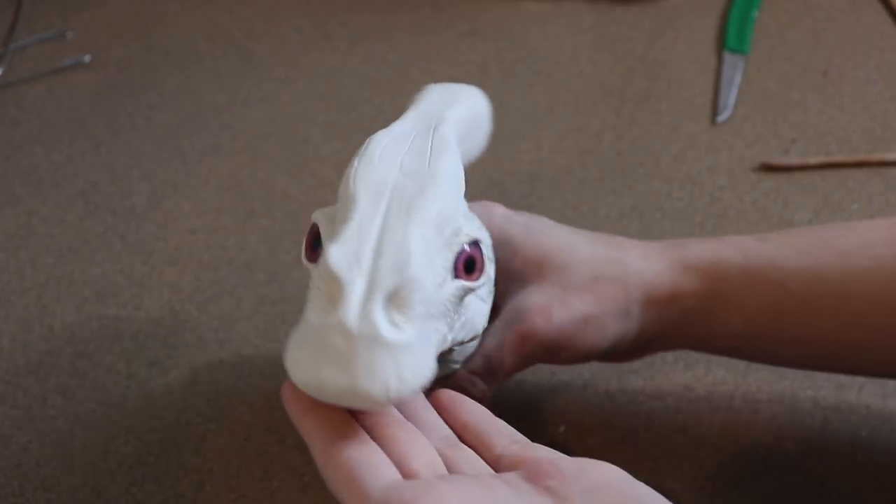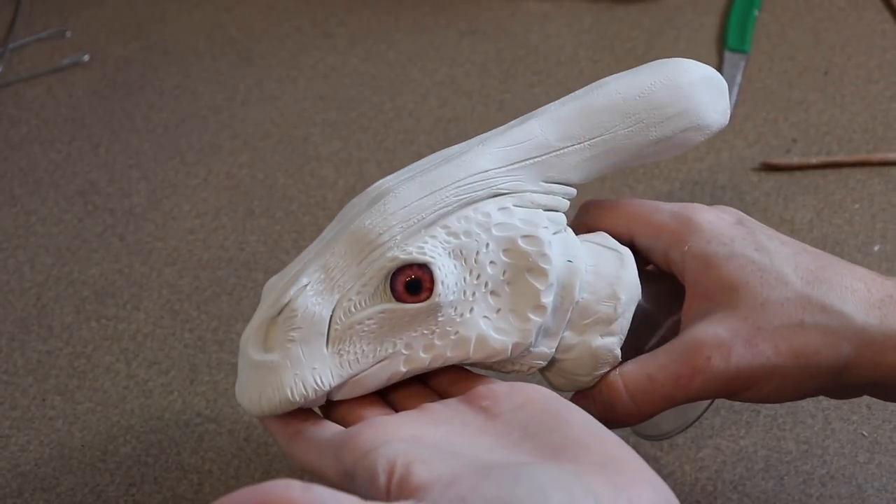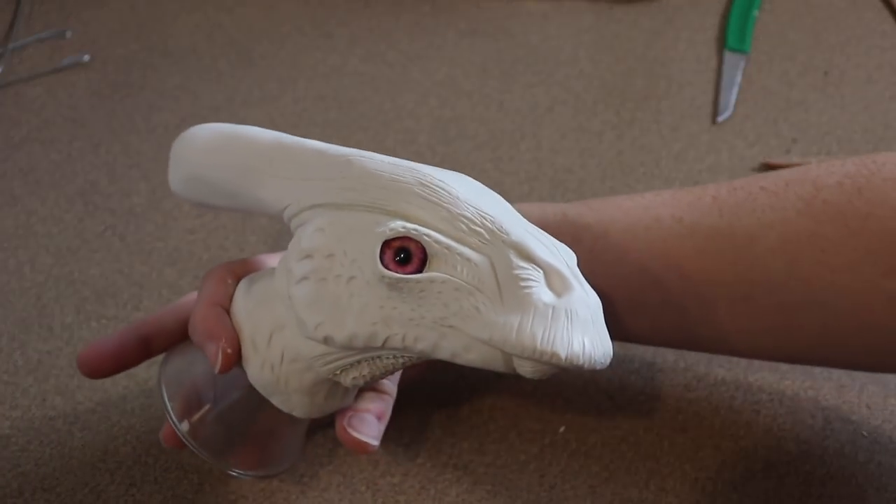Once I'm happy with the look of the face, we're going to put it in the oven at 275 Fahrenheit for roughly 45 to 55 minutes. I might do a little bit longer just because it's such a thick head.